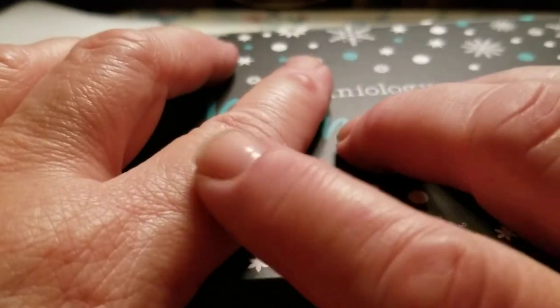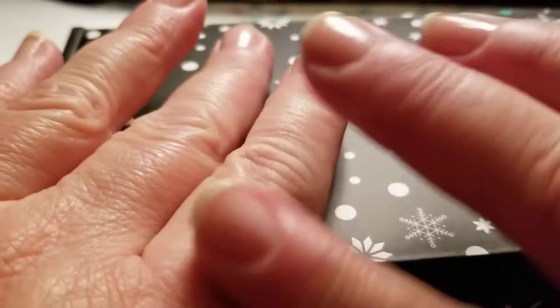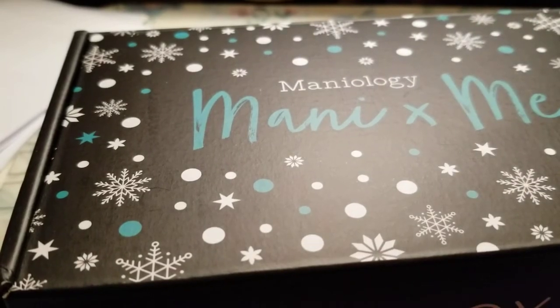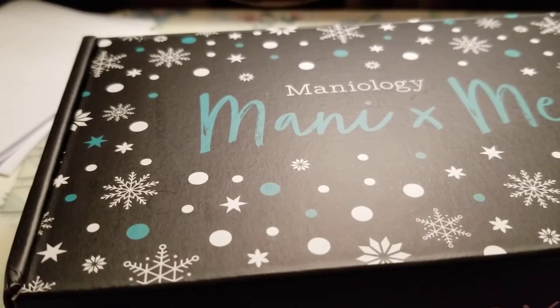I still have that bump and another little sore here. I don't know what's going on with my fingers — my hands are just terrible. My hands are dry, so let me put some lotion on real fast. Okay, I need a little bit of lotion because my hands are definitely dry. Hopefully I'm not shaking this too badly.